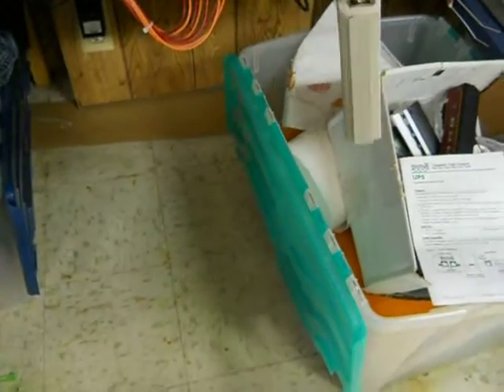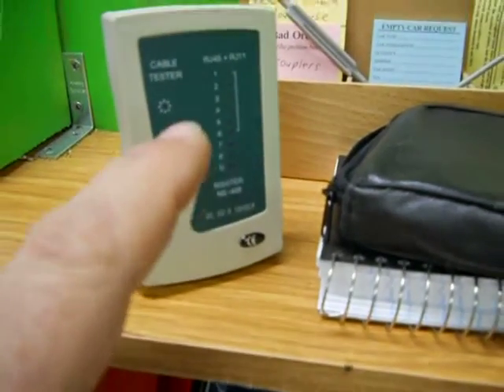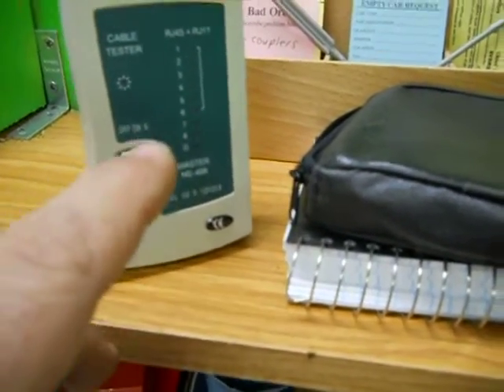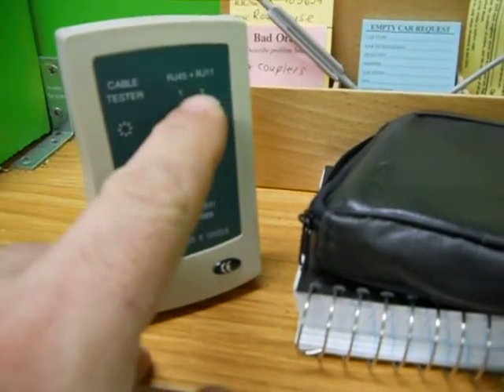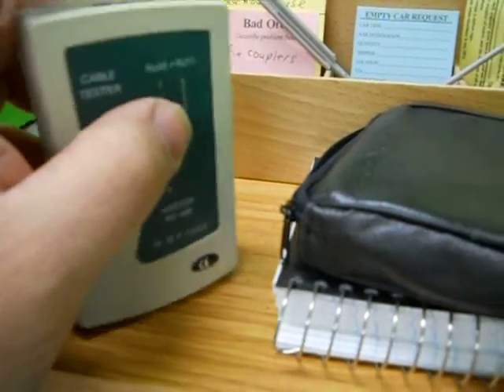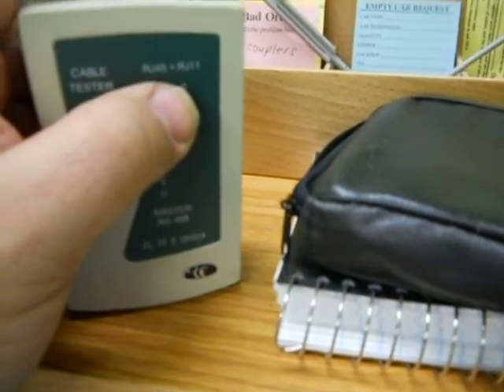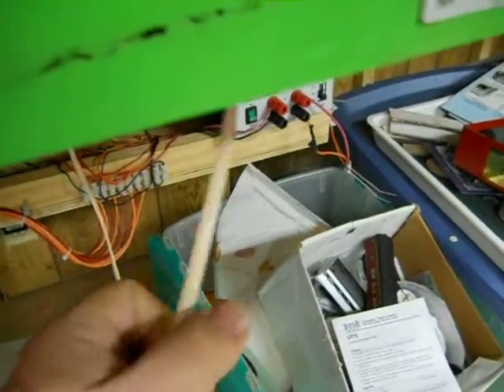I would recommend anybody that's doing Digitracks or any type of DCC system — it's got RJ11. And anybody that does anything with RJ45, it checks that too. RJ11 is the six conductor cable which Digitracks uses.